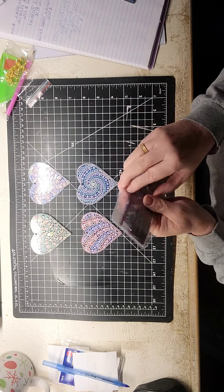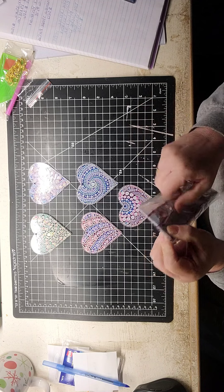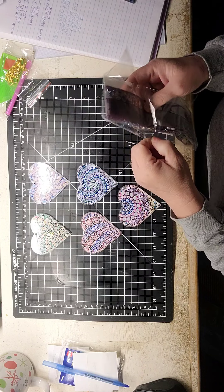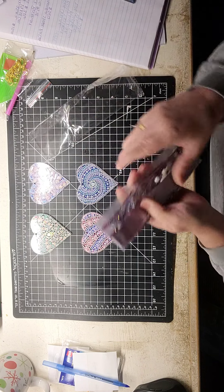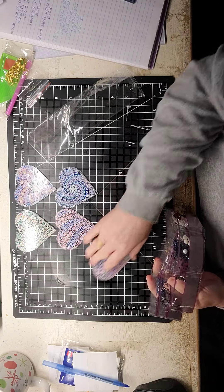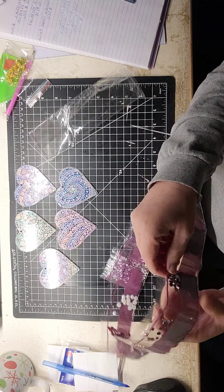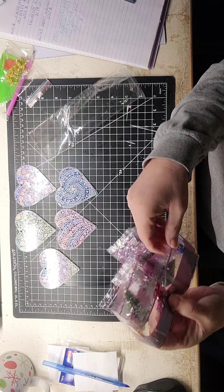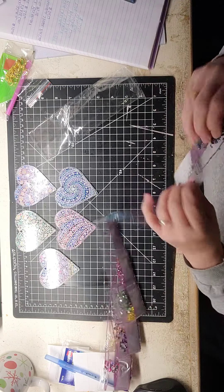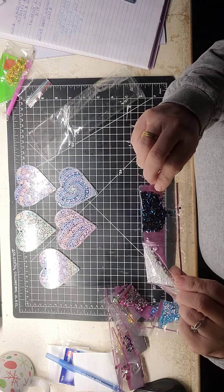It's $7.09. So let's get into these drills. There are 17 colors, and let's see what I can pick out.